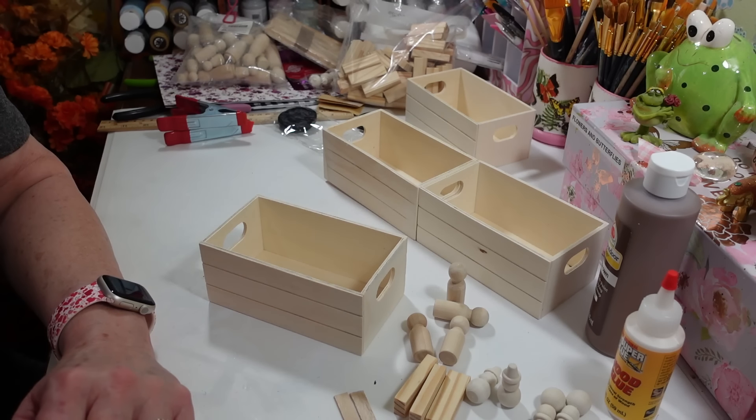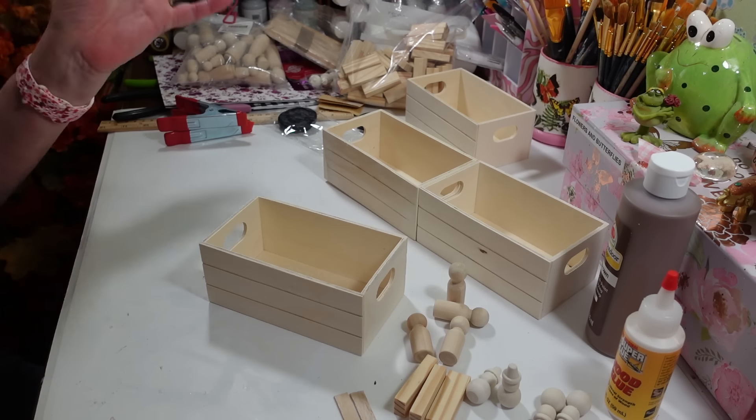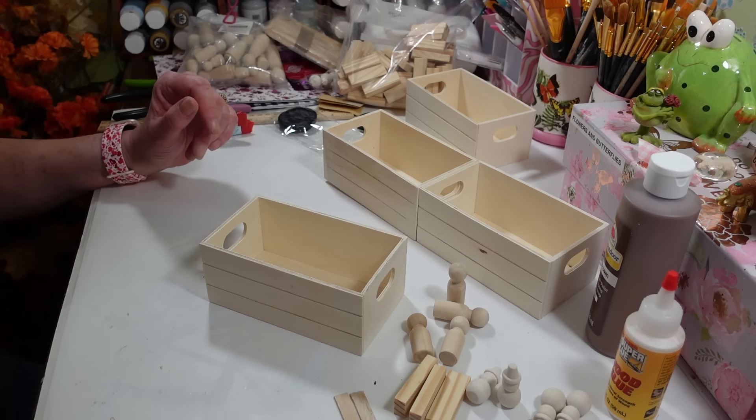Hi everyone, welcome back to my craft room. If you're new, welcome! Today I'm going to make three cute little Easter decorations. You can decorate them however you want — it doesn't even have to be for Easter, but I'm doing mine for Easter.